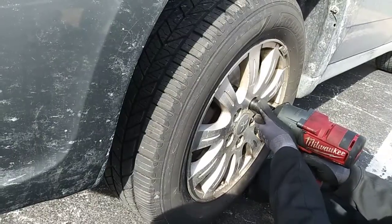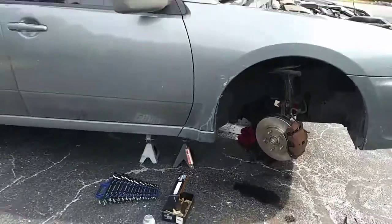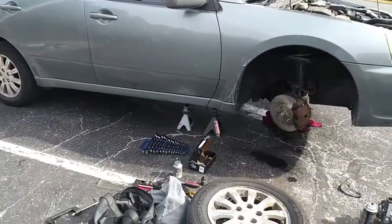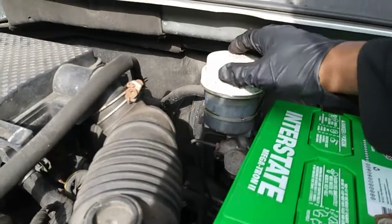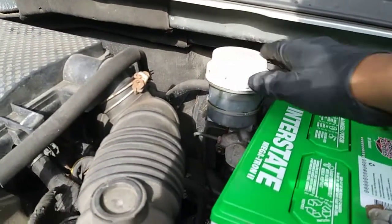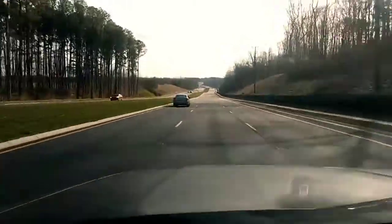Put the tire back on and don't forget to do the opposite side the same exact way. Then put the cap back on your brake master cylinder, and pump the brake pedal until it becomes firm so that the pads make contact with the rotor. Then start her up and you're good to go.